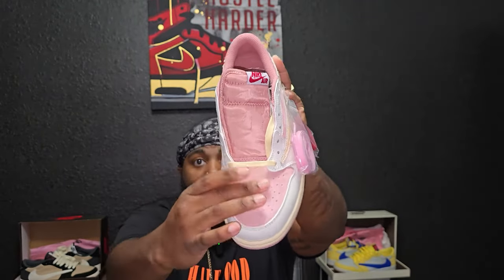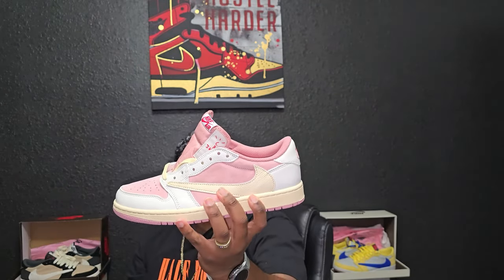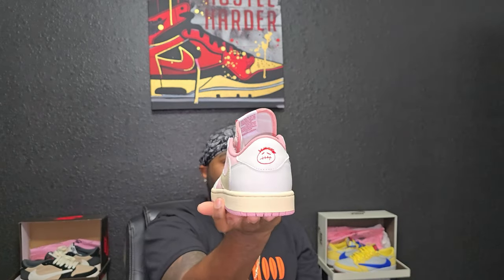The laces that come pre-laced in the shoe are that sail colorway. The materials on here are crazy — you're gonna have that buttery pink leather that just moves with the touch, super soft. Other than that, there's that tumble white leather. The Travis Scott reverse check on this side is in a sail colorway, and the regular Nike check is in white. It also has that infamous Cactus Jack running through the Nike check to the back.